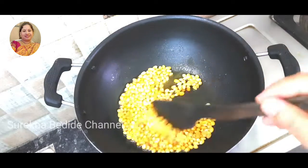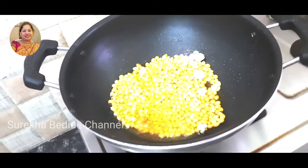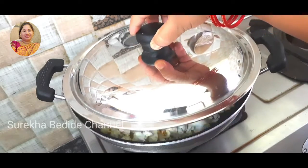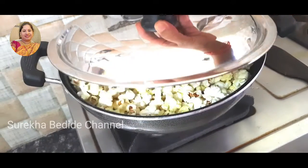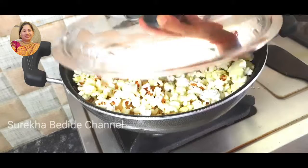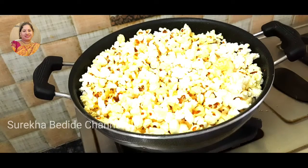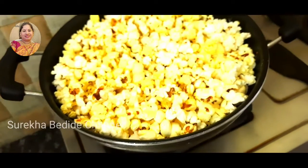The popcorn seats are very high. I will prepare with those 7-8 pieces. Once you add the popcorn, you can cook it on high and medium flame.